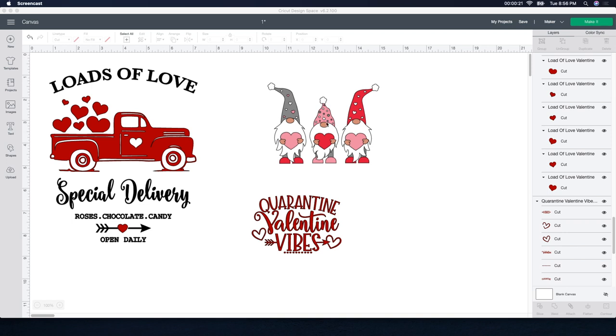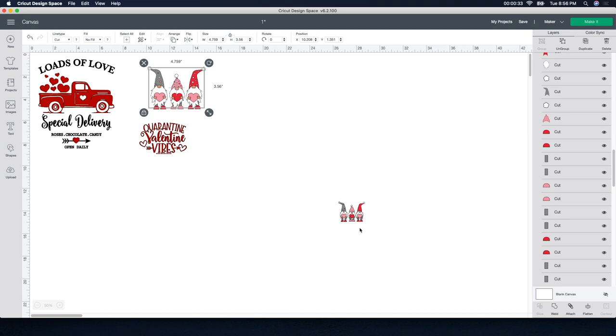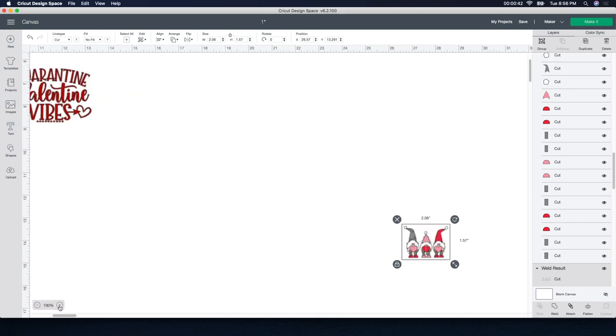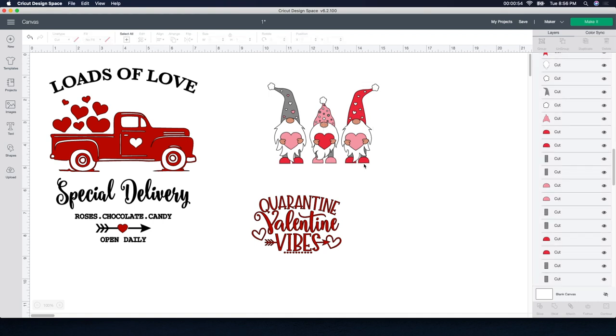The only thing I need to do is change the size of these files and maybe the color a little bit. For the gnome design, I actually took the time and put all the colors together. I took all the red colors and attached them, all the pink colors and attached them, all the white, the little hand colors, all the gray — I attached everything together. That way when I cut it out on HTV I don't have to take each individual piece and put it together, which makes it so much easier.